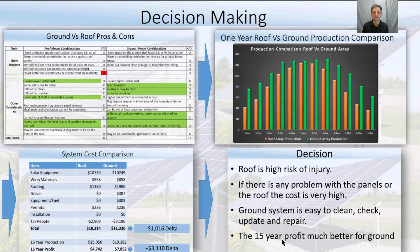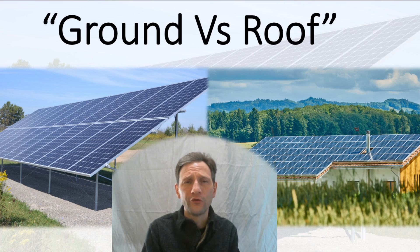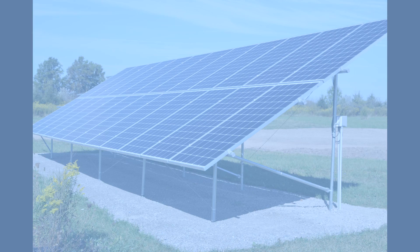So there you have it — whether it's roof-based or ground-based, you now have all the tools you need to analyze that and make a good decision for yourself. Please like and subscribe. I'll leave links in the description to the installation video and other solar videos if you want to take a look. Thank you very much.